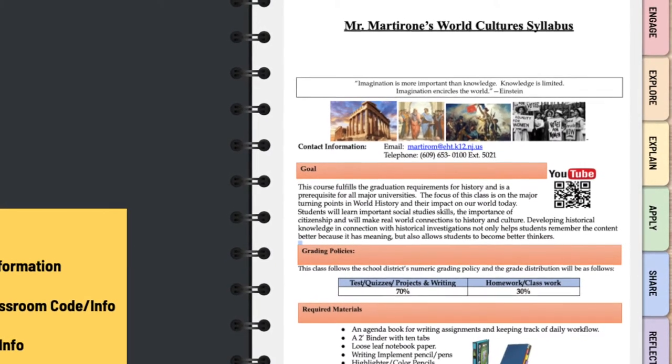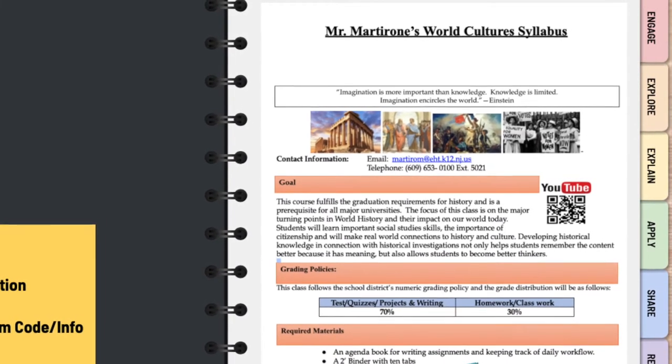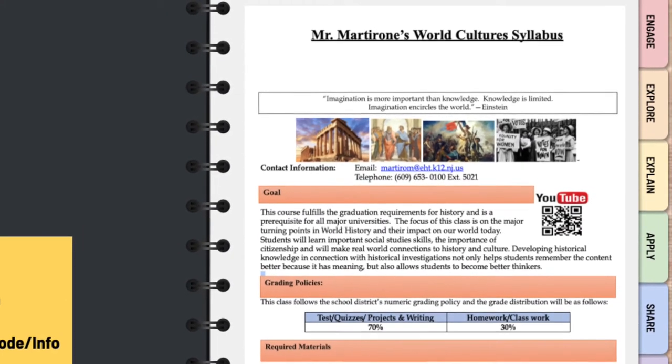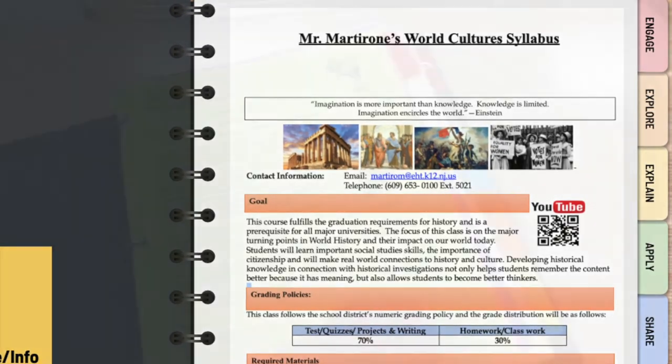If you or your family need to get a hold of me, that information is in the syllabus. If you have any questions about grading policies, homework policies, late policies, or our curriculum, or you want to use the QR code to jump to our YouTube page — all the information about the course is on the syllabus, and that should be the first handout in your binder.